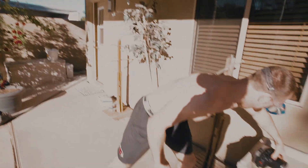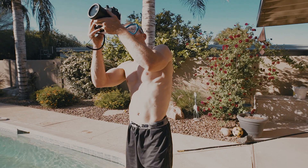Every time I go to put this camera in the water it scares me. It's also really hard to see the screen.